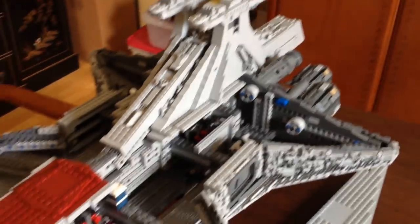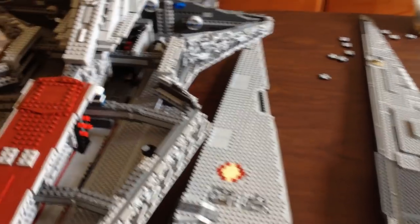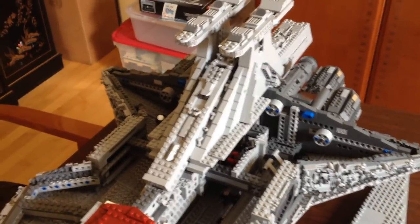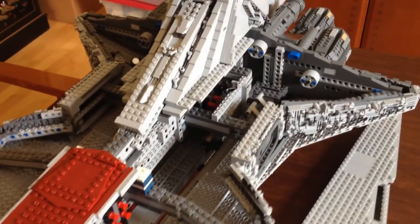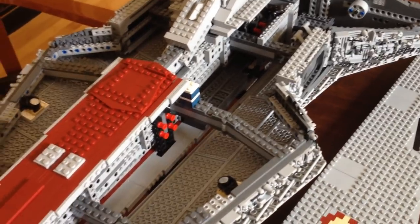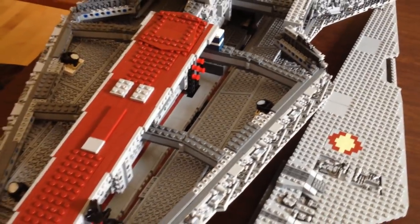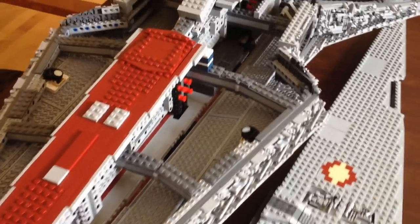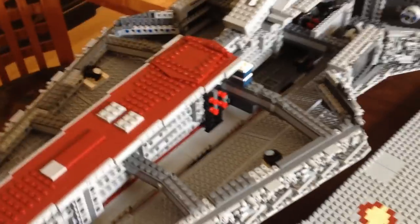My total build time with all the little parts and stuff was about nine and a half hours. A lot of it — maybe a good four hours or a little more — was futzing around to get it to where I liked it better. If you want to build it as per the instructions and put it together, it's probably three and a half to four hours at tops.